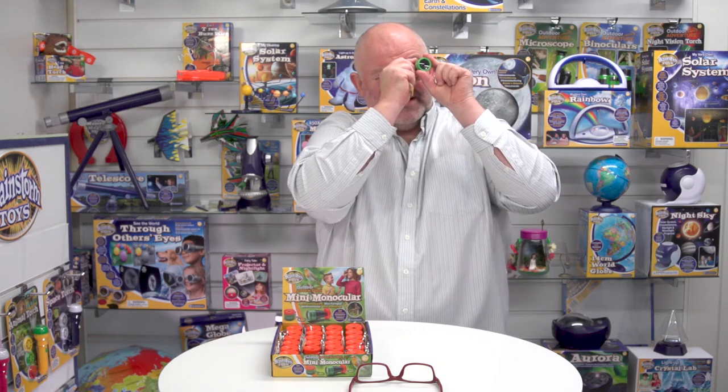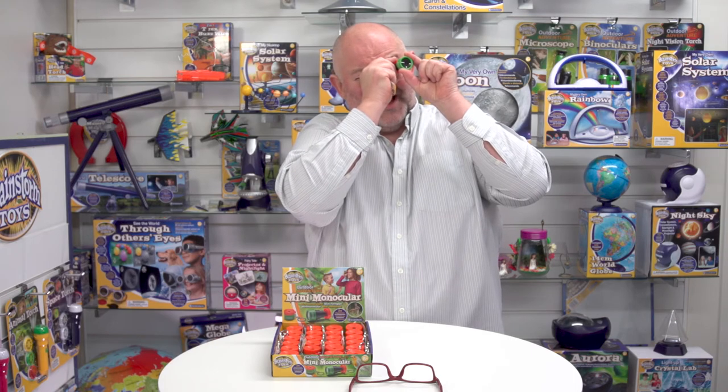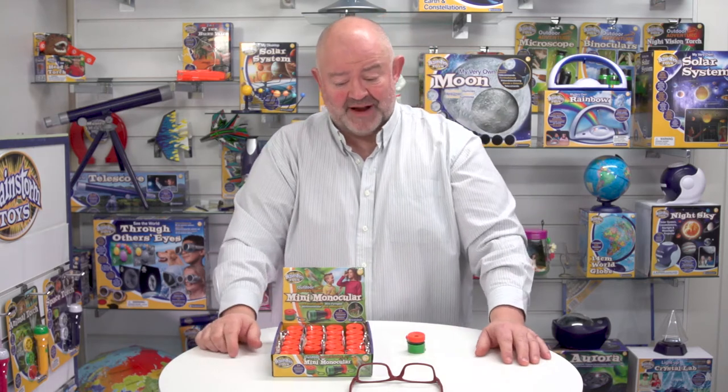I'm looking over here and I'm sure that's the Alps in the background — yeah, I think that is the Alps! And that's the Outdoor Adventure Mini Monocular from Brainstorm Toys.